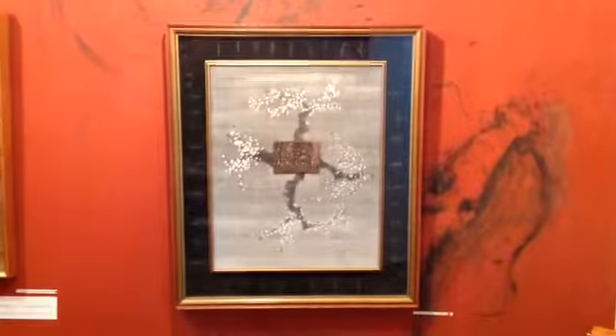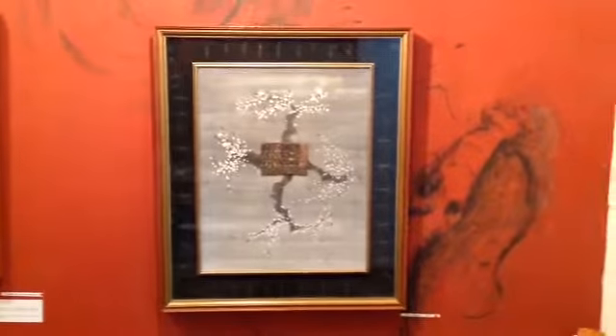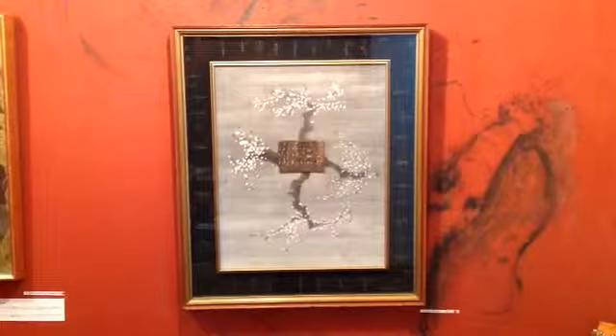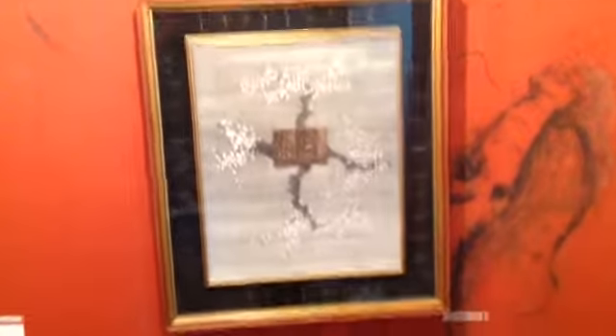I don't know how many years ago. Kobu Daishi, Shingon — the Shingon sect of Buddhism uses a Mandara for Buddhist education. This is a plum tree Mandara. And they don't read about it; they look at it.